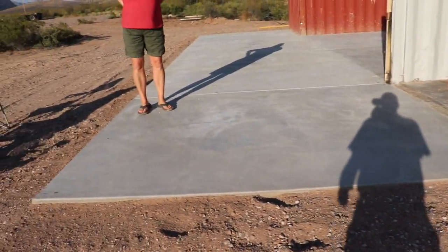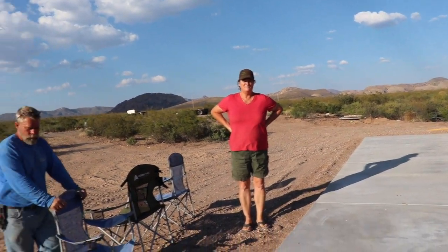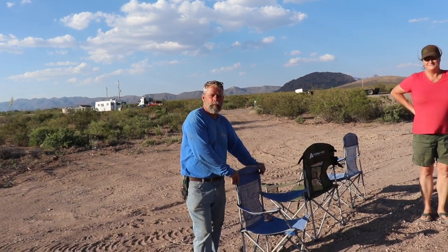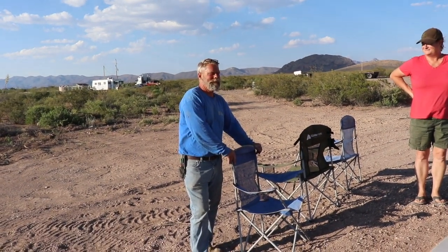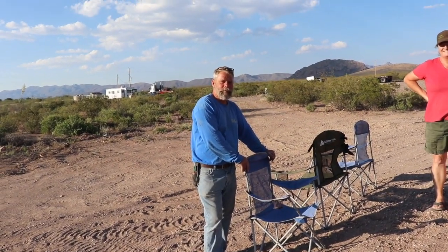Holy shit, we got concrete! All right, so this is the finished product. What do you think, Jill? Looks awesome. Frank had a lot to do with it — I tell you, that is one hard-working guy. Every time I tried to jump in to do something, Frank was a step and a half ahead of me. I didn't get to do anything. He did it all. That's what friends are for.